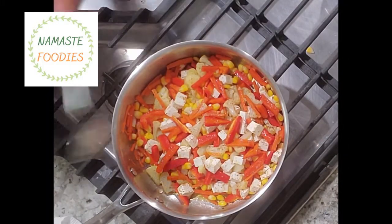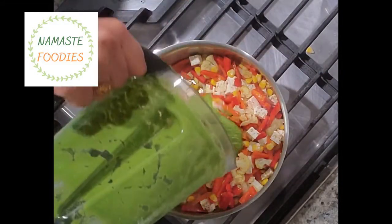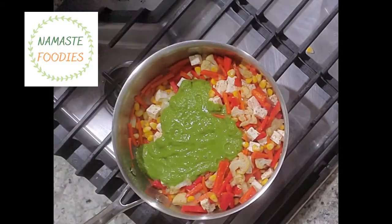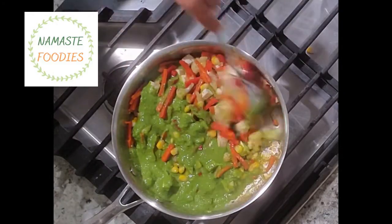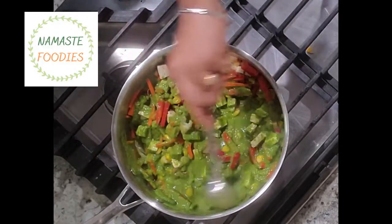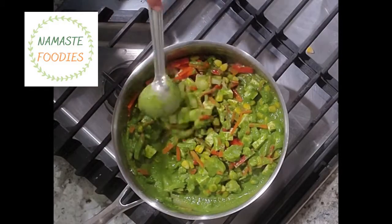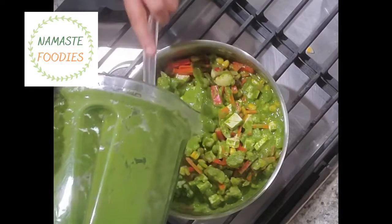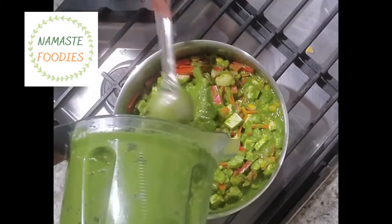We don't want to use red pepper, otherwise the green Thai curry color will change. So to keep the green color, I am adding the green Thai curry paste now. We need to cook it well because we have added ginger, garlic, and onion, so the paste should be cooked through. We will take everything from the jar and add a little water as well.